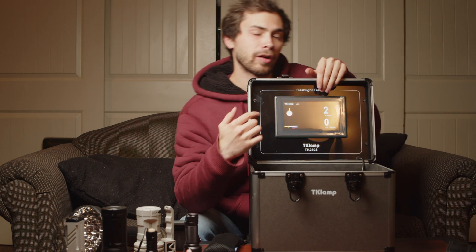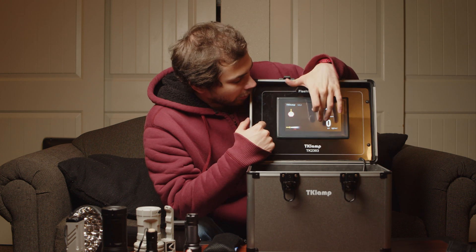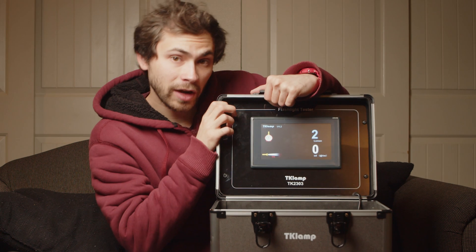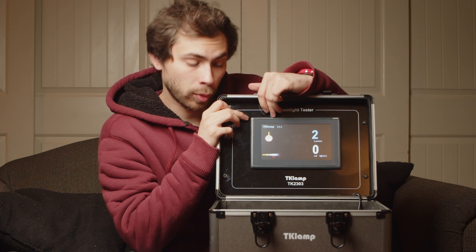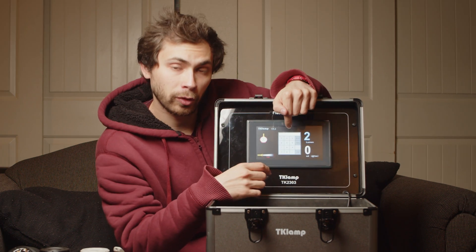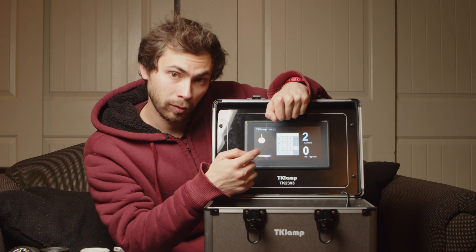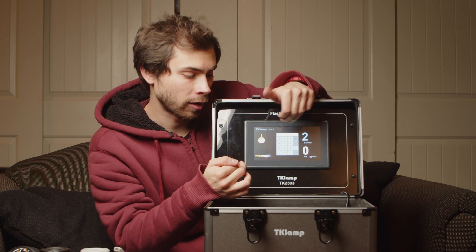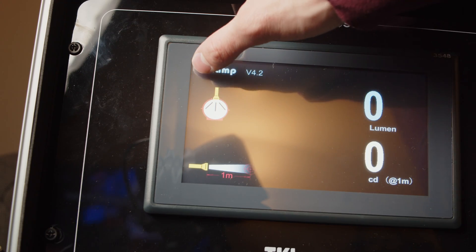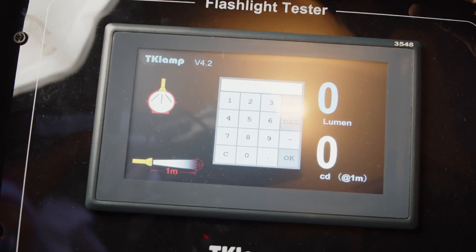There are actually some extra features here. Surprisingly enough, this is a touchscreen. If you just tap it, it'll cycle between just a candela mode and candela-and-lumen mode. You might see up at the top it says V4.2. If you tap on this logo, this brings up a little PIN. I actually talked to the rep — we had a phone conversation and she gave me a code that I can pop in here to get more into the settings of this product. It seems there's an individual code for each individual integrating sphere they ship. This isn't something you'll need to do unless you want to recalibrate the sphere.